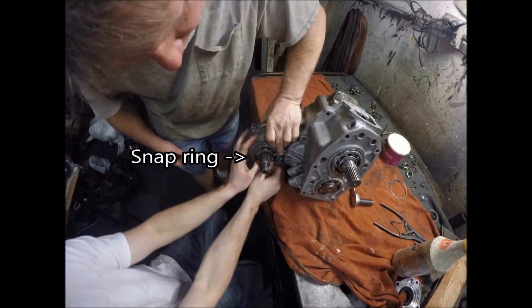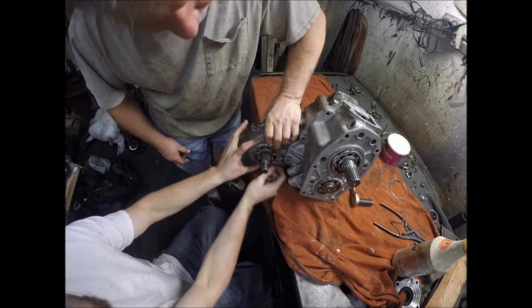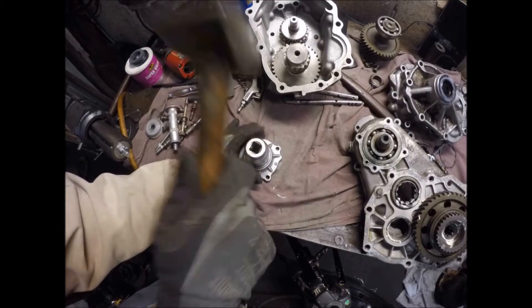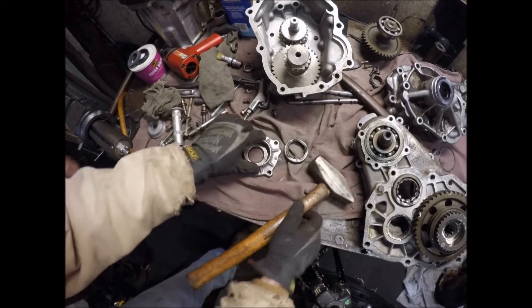Well, we've got to get one end started first. There you go — it's not that fast, it's just a trick. There we go. Sweet.